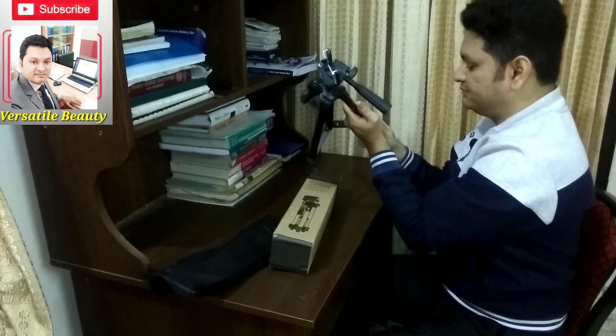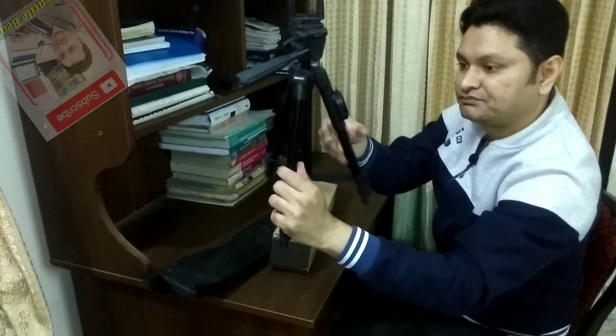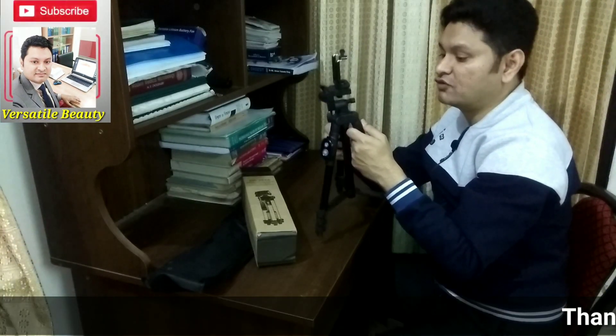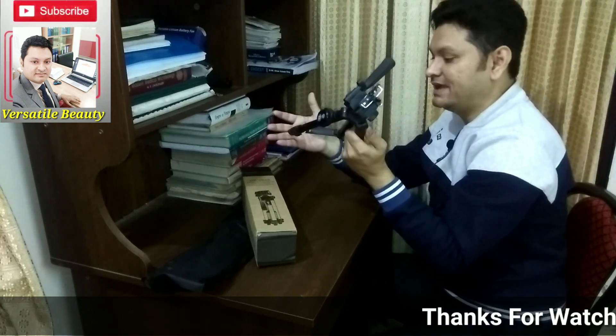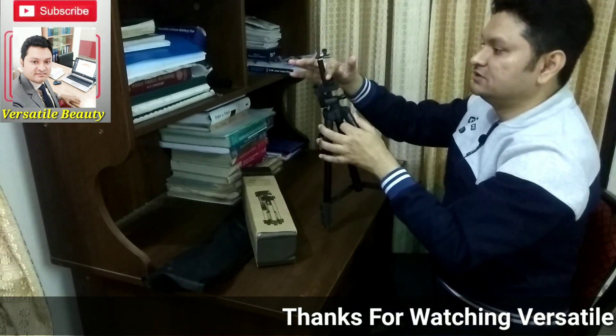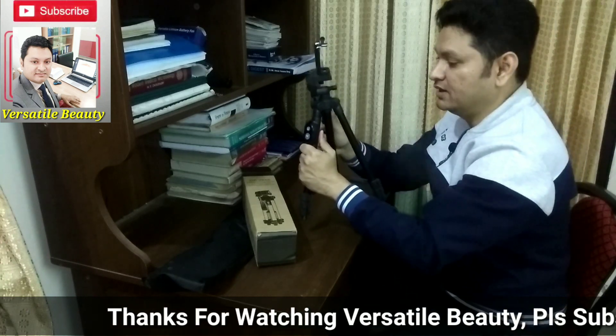The leg sections and the metal of the legs are really very solid. You can hear the noise as I showed you earlier — very solid. You can also use it as a gimbal: just put all the legs inside, making it very small, then fix your mobile in the head and hold it to use it as a gimbal as well.